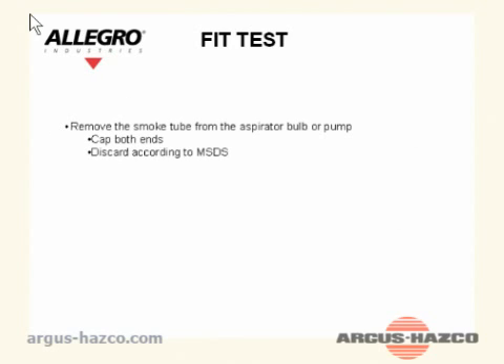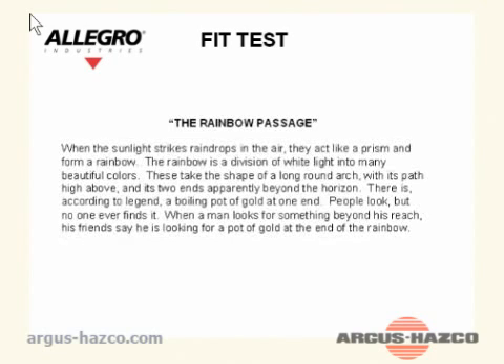Remove the smoke tube from the aspirator bulb or pump. Cap both ends and discard according to the MSDS. Store the unused tubes in a cool, dry, secure place.